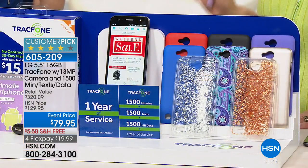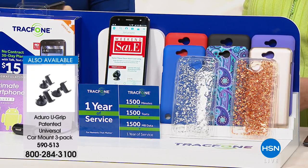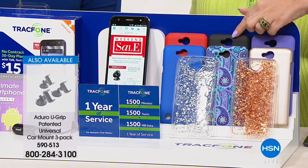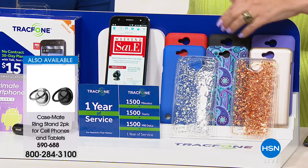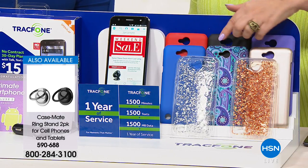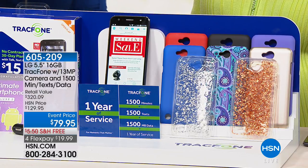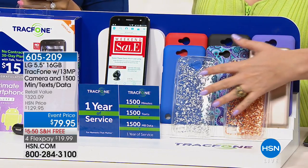For $79.95, you get to choose a color case — available in black, red, purple, blue paisley, solid blue, silver glitter, gold glitter, and rose gold. The rose gold and silver glitter are brand new cases and they're really pretty.